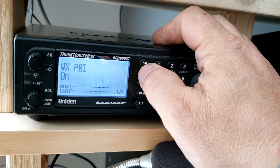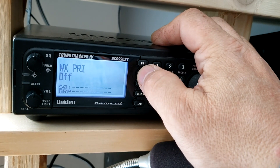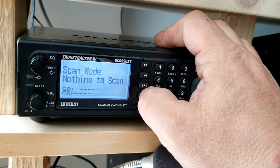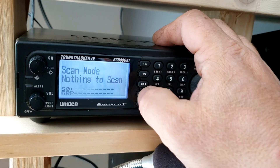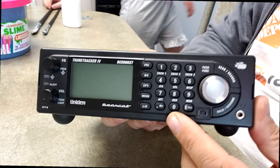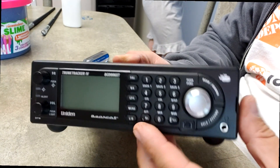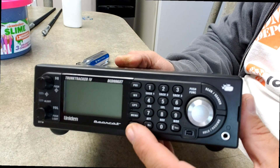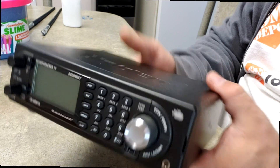I can press the WX and priority button and they work. I thought maybe it had something to do with key lockout settings in the software, but that wasn't the case. I really didn't want to open it up and I wasn't sending it away for repair, so I did some research. I should have done that research before I did the factory reset, but lesson learned.